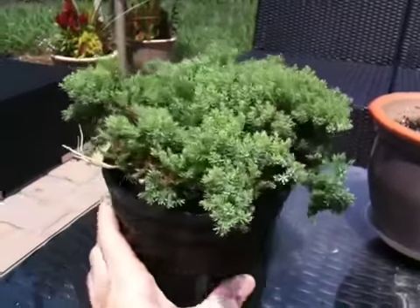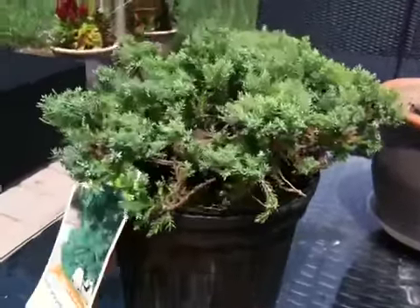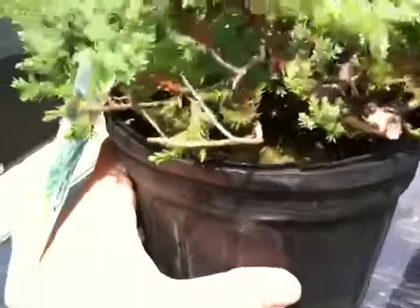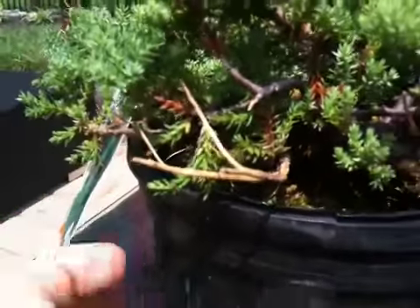This is a dwarf juniper that I picked up yesterday at Home Depot for $6. It was on sale. Even though I don't quite know what I'm doing yet, I just thought it was really interesting looking. It's got some dead wood right here already on it, which is kind of cool.